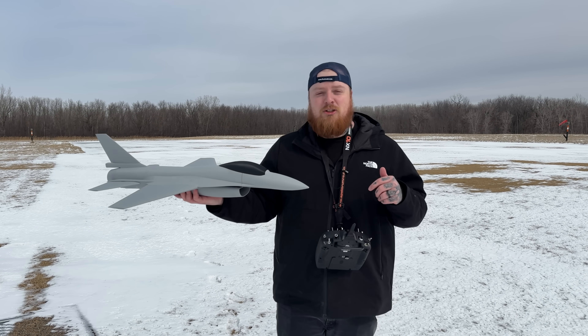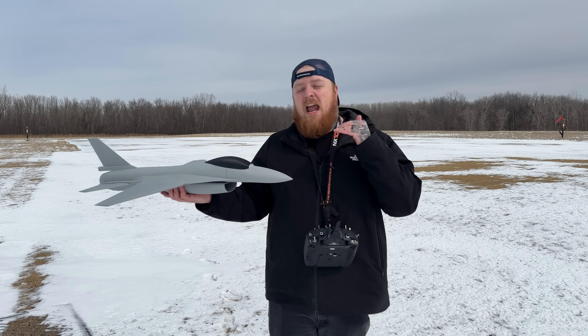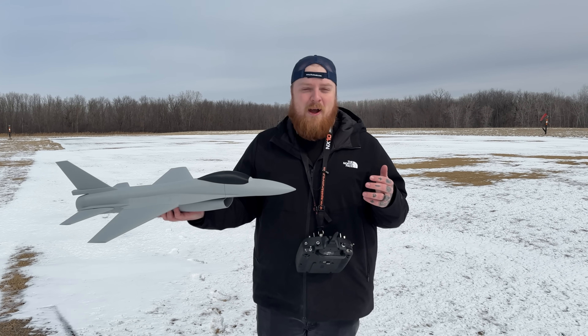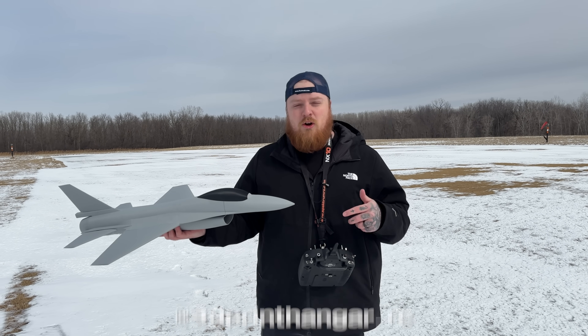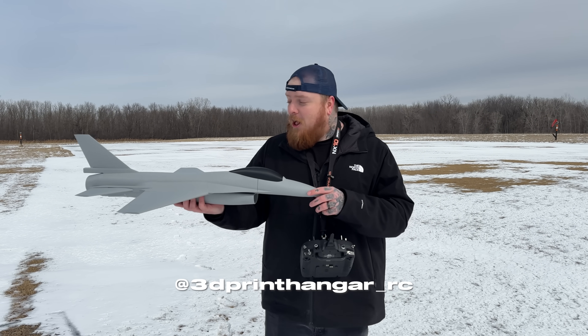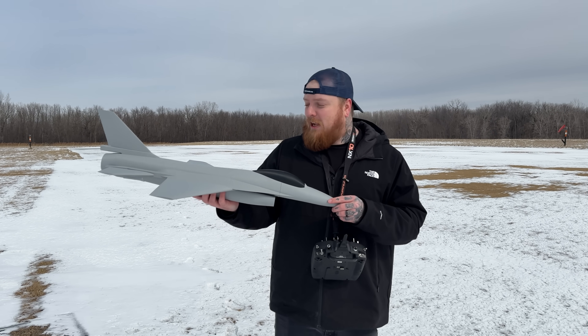I also want to give a big shout-out to Christian — he's helped me an absolute ton through this 3D printing journey, answered all my questions, and always supports. Go check out his page; he builds some amazing planes as well. We'll talk to you guys on the next one — we got to go get 3D printed!